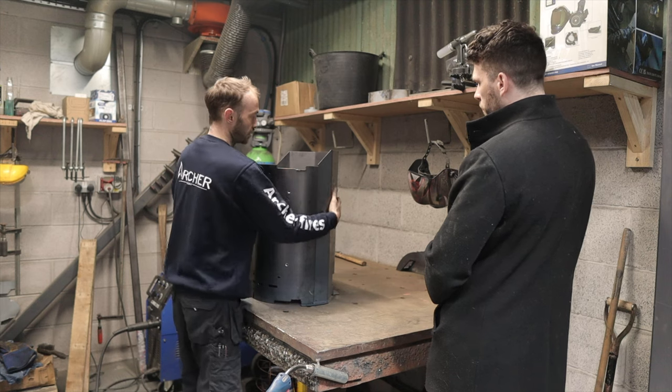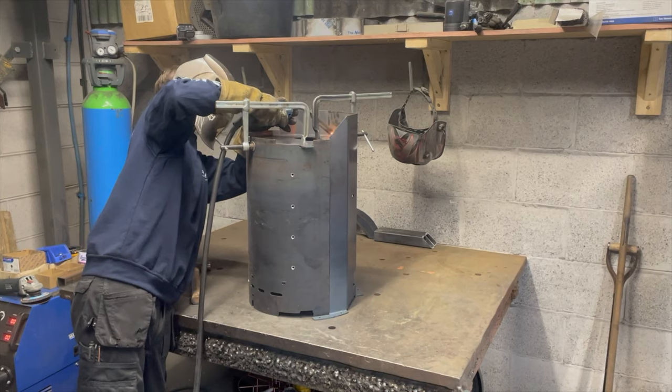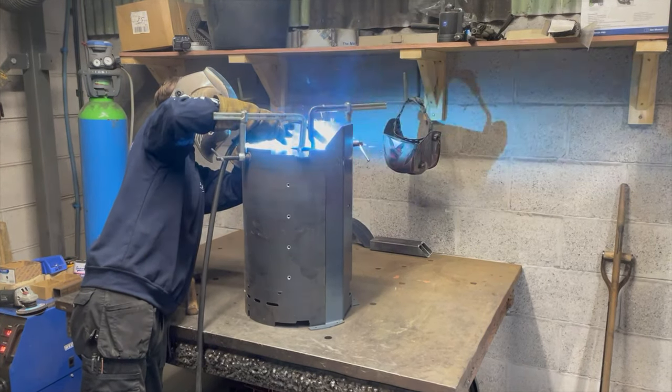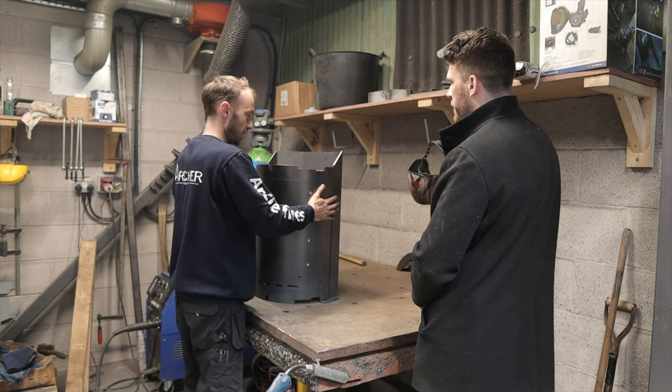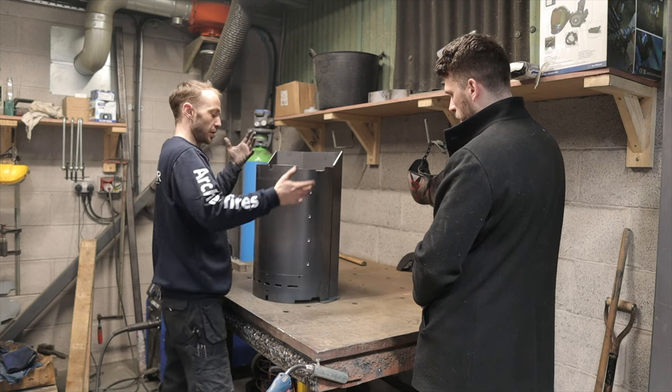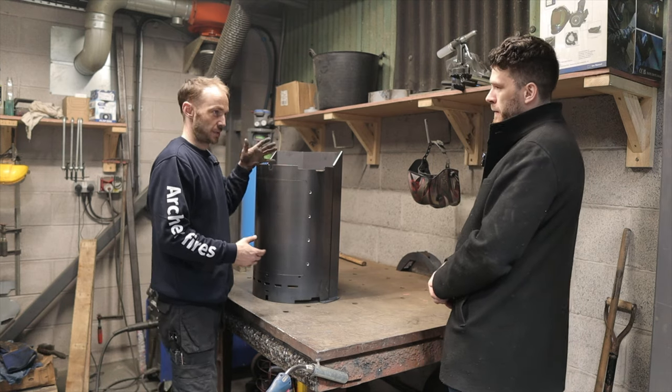There are locating lugs on the back which allow this to come through. And all of that gets welded — this will get seam welded all the way around the outside once I'm happy with the location. We then turn the stove over and put the top in — same process on the top.